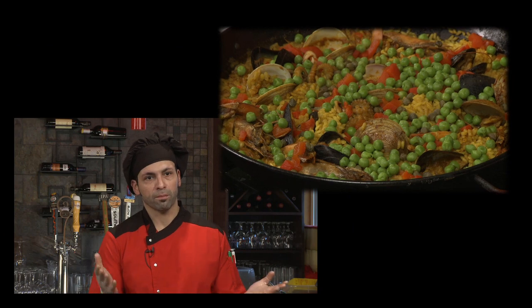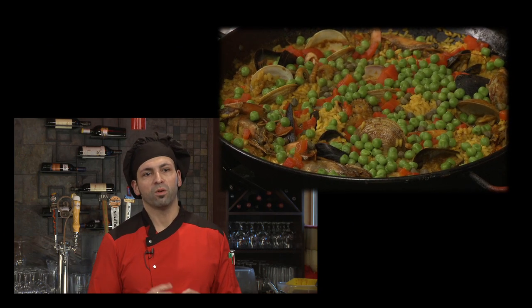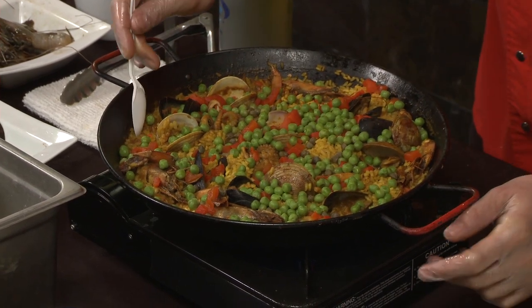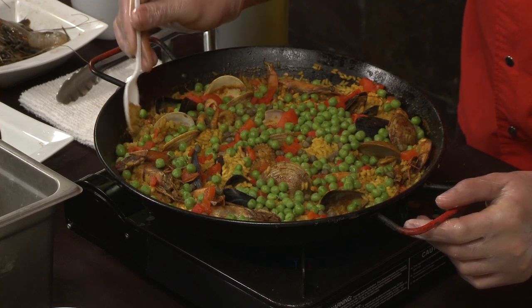Now, depending on what region you're from, some people do the socorrat. Socorrat is the bottom portion, which is the more burnt portion — that's where the flavor is kept. We like to cook it off at the end at a little bit higher heat. As you can hear it sizzle, that means you're sealing and getting a nice color on the back edges, as well as getting a little stickiness to the bottom. And that'll have a lot of the seafood flavor.